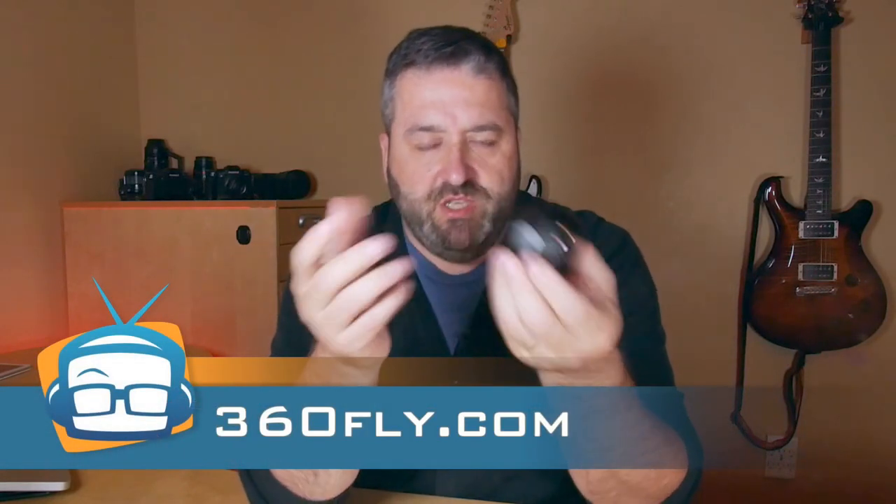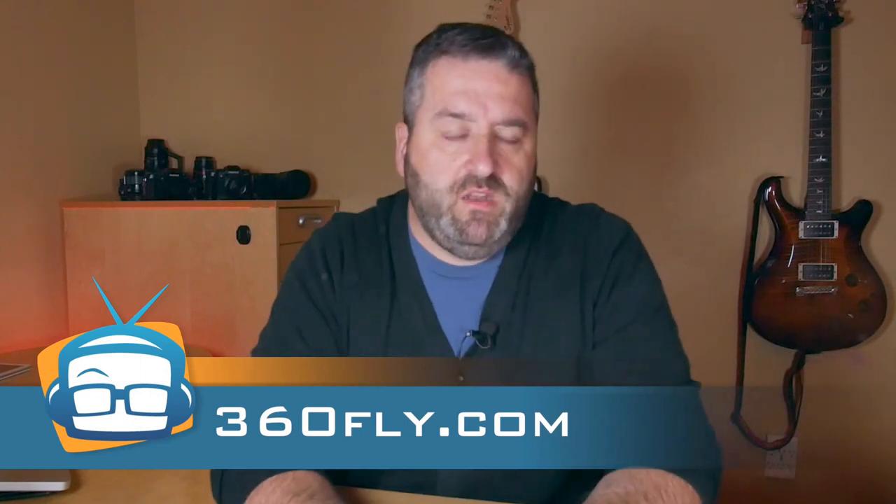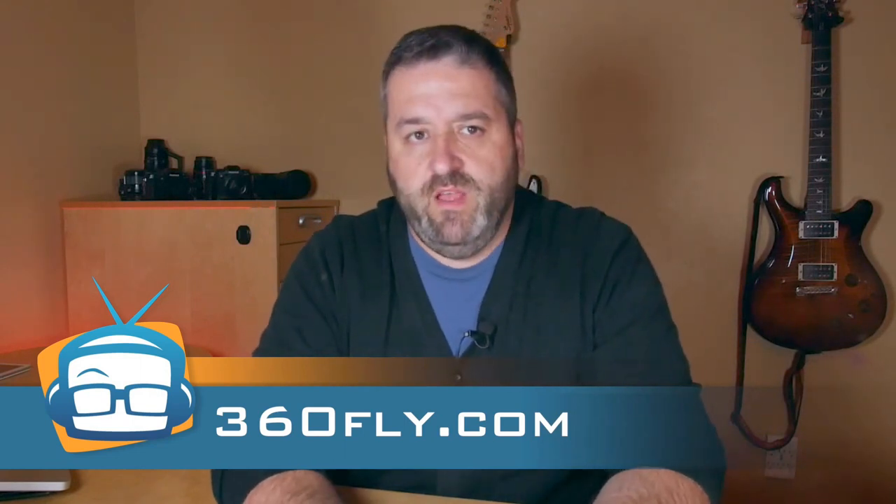Hey guys, it's Giovanni. I've been able to spend several weeks with a 360 Fly video camera and just like the company says, it does give you the power to capture content in fully immersive interactive 360 HD video. Well, kind of — it's actually 240 degrees, but we can give credit to the marketing department for that little tiny embellishment.